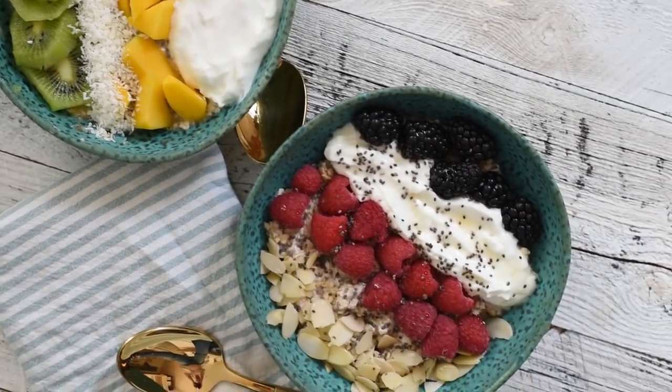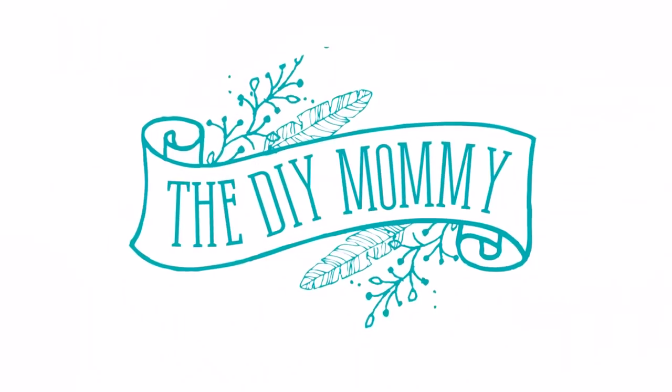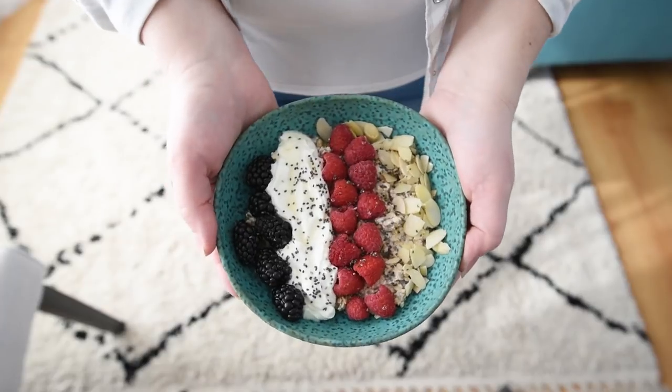Hi everyone, it's Christina from diymummy.com and today I want to share with you how to make overnight oats. I know I'm about four years behind on this food trend, but have you ever tried to make overnight oats?